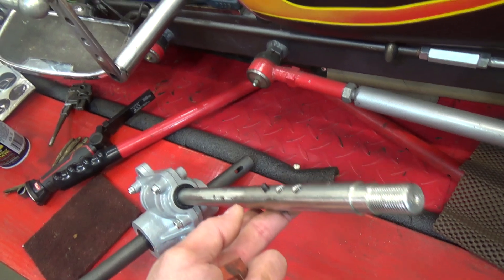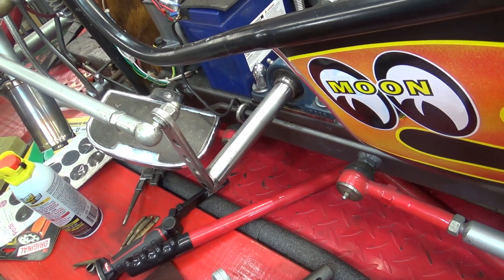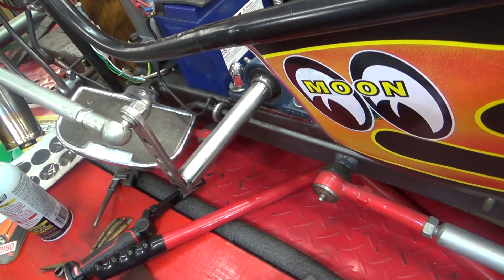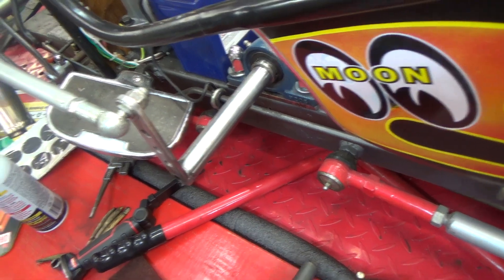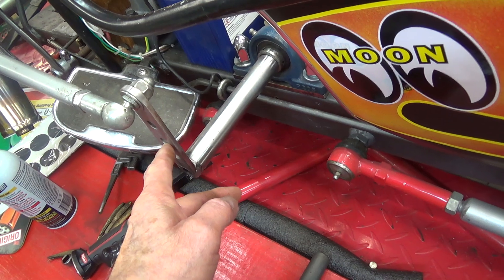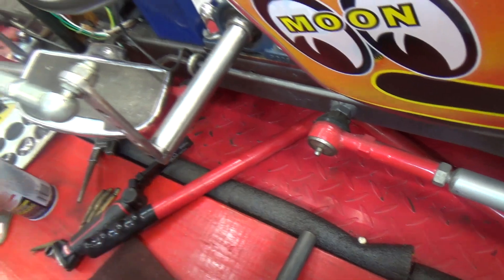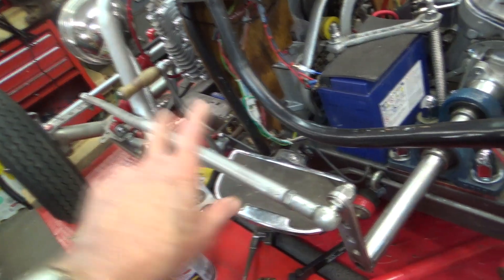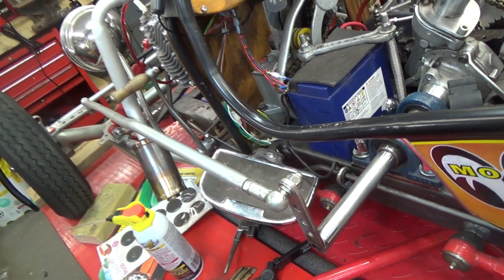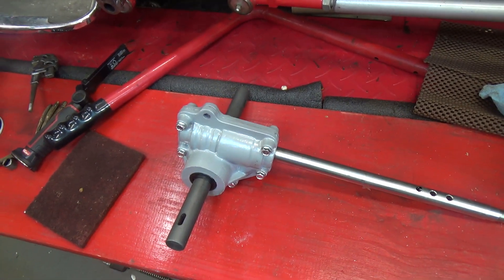I'll be bringing you back as we modify and remodify. I believe all things being equal that my steering arm — the pitman arm — will be going back down underneath, so it's not up in here interfering with our feet anymore. So hold on to your hat, that's where we're going next. Bye for now.